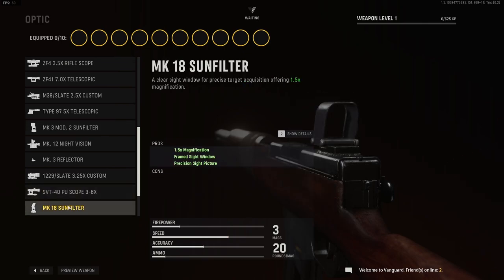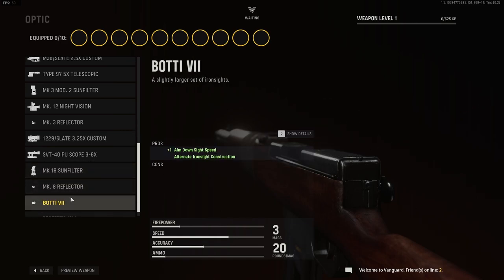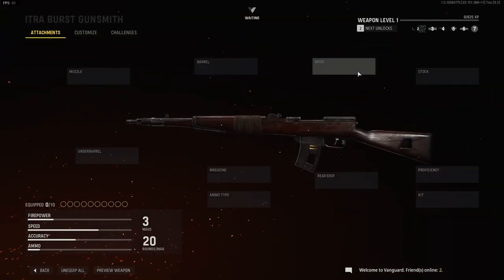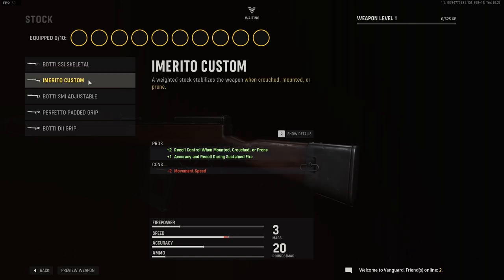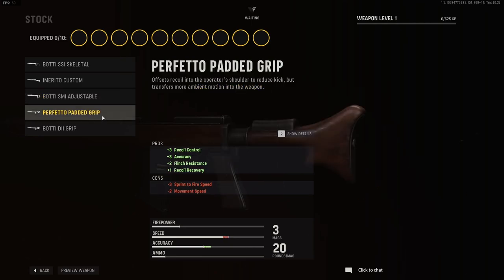The Mark 3A reflector, the Slate 3.25 time custom, the SVT-40 PU scope 3 to 6 time, the Mark 18 sun filter, the Mark 8A reflector, and the BODI 7 — and the Perfetto. Yeah, Perfetto — it's Italian, so forgive me. For stock options we have the BODI skeletal, the Imerito custom, the BODI SMI adjustable.